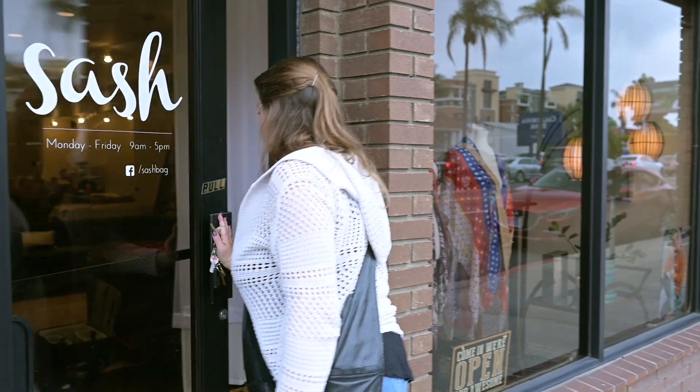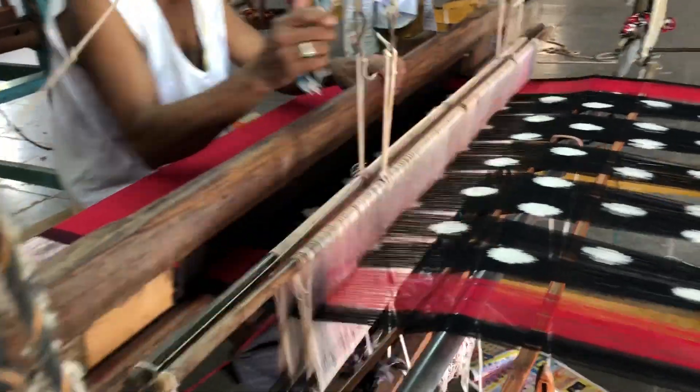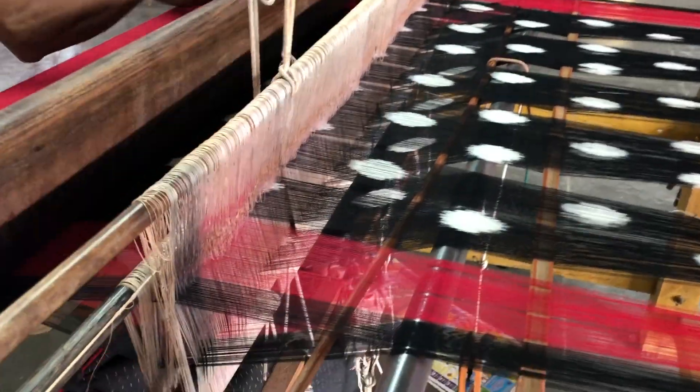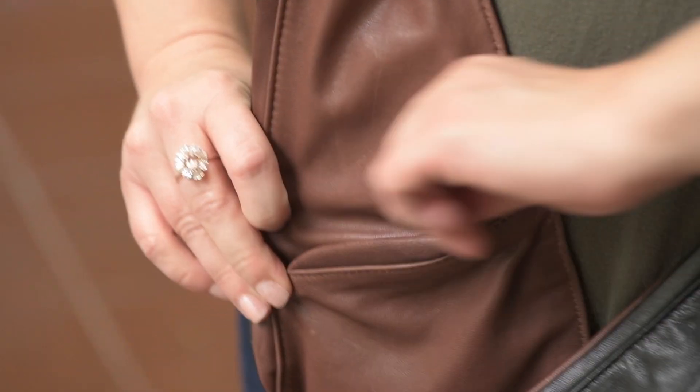Sash Bags are designed in Southern California and made from top-quality genuine leather, hand-woven eco materials, and a variety of other materials. Our factories are socially conscious and our founder spends a lot of time working with them to ensure every detail is perfect.